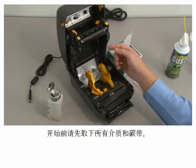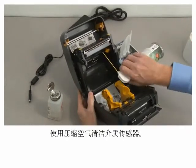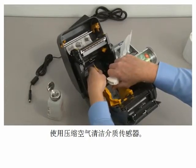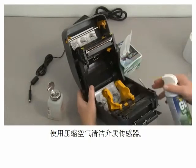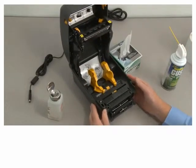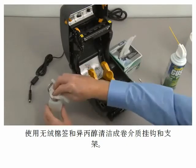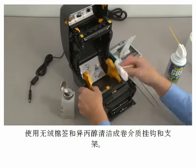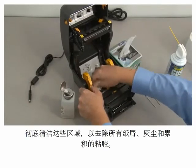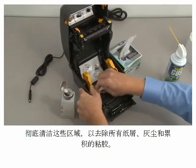Before beginning, remove all media and ribbon. Clean the media sensors using compressed air. Clean the roll holders and frame using a lint-free wipe and isopropyl alcohol. Wipe the areas thoroughly to remove all paper dust and accumulated adhesive.